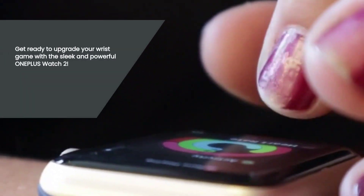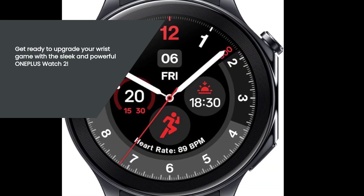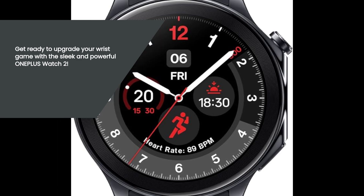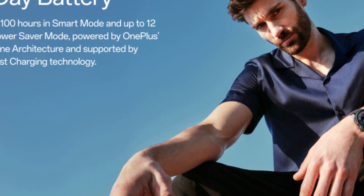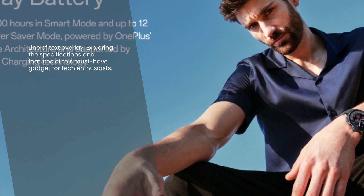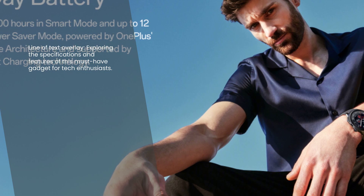Hey there, tech enthusiasts! Today, we have an exciting product to review that is sure to catch your attention. Introducing the OnePlus Watch 2, a modern smartwatch that combines style, durability, and advanced features. In this video, we'll dive deep into its specifications, impressive features, and why it's a must-have for tech-savvy individuals. So, let's get started.